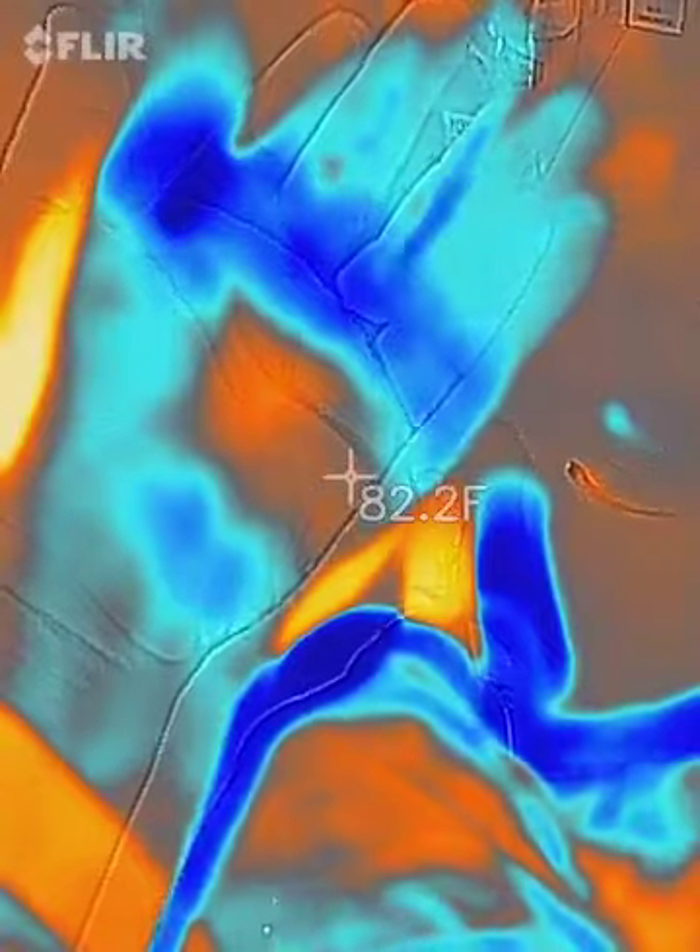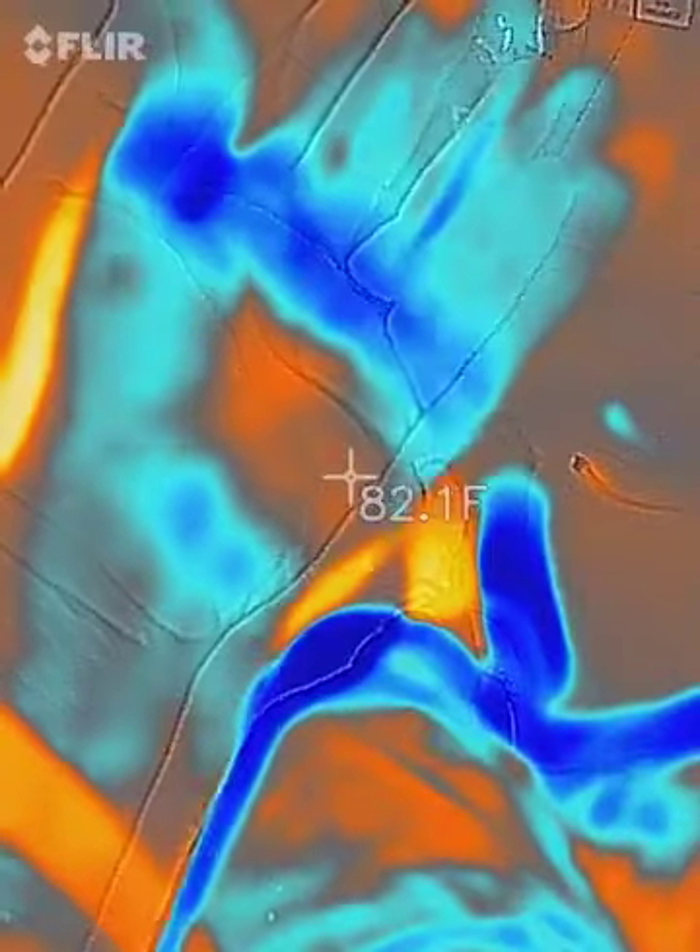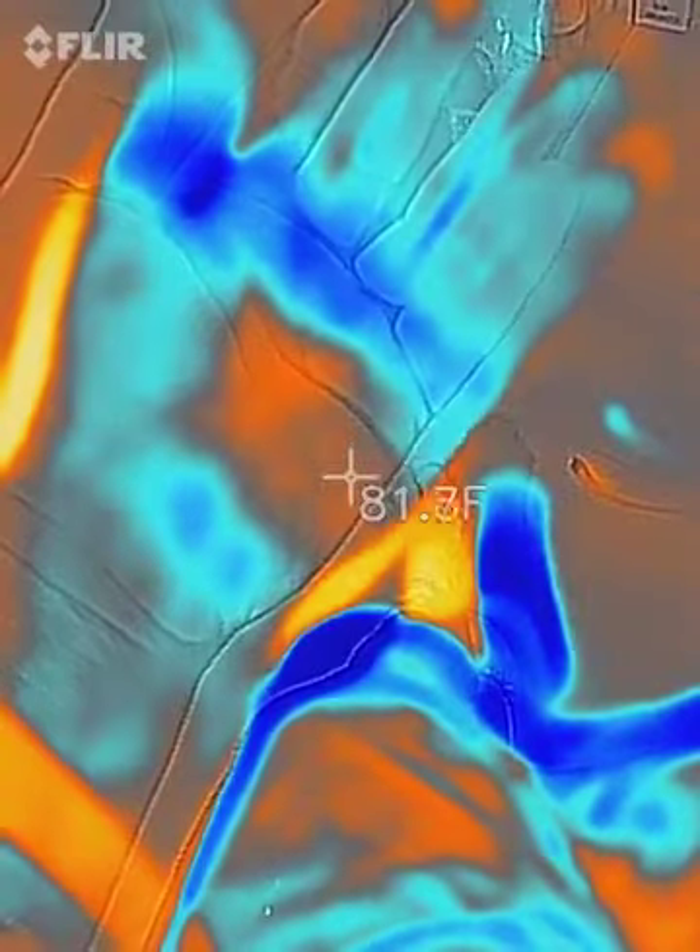It's at the fingertips — from the knuckles to the fingertips — and then the center of my hand where you see the orange.